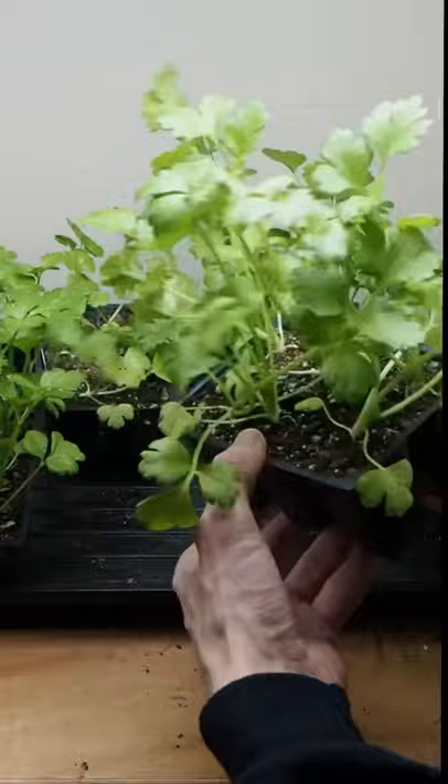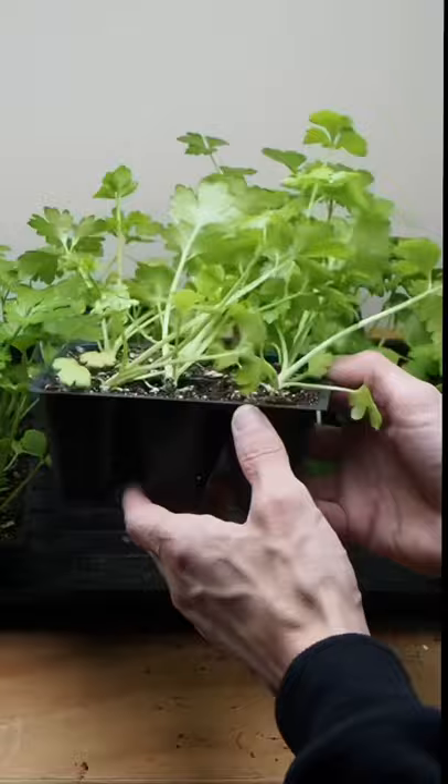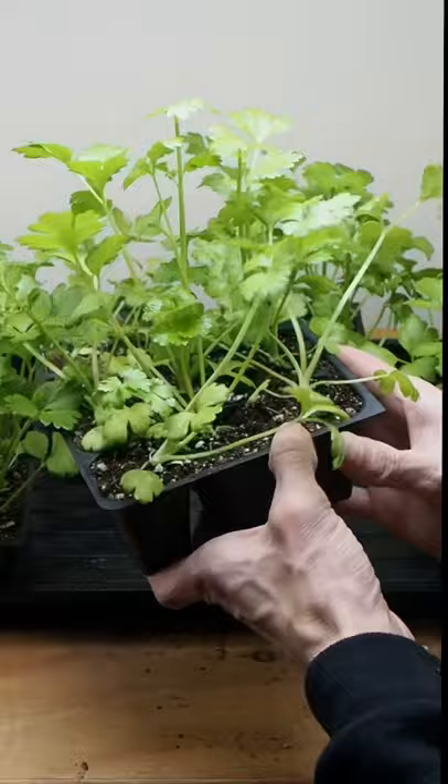Here we have some celery starts that were started in mid-January and they're in these small six-cell trays. I've been watering these every day because they're just drying out super fast. So that is one way to tell that your plants need to be repotted — they shouldn't need watering every single day.